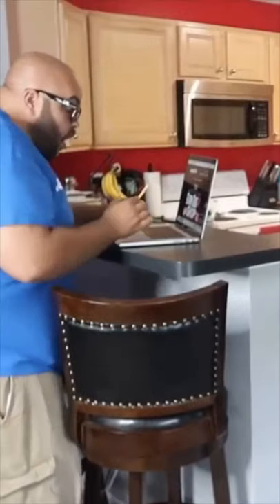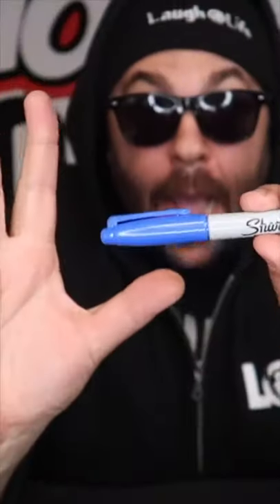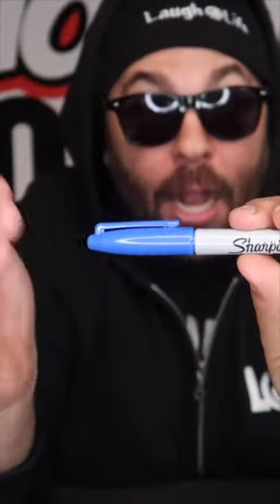Check this out. Oh my gosh! Remove the cap from this marker, and I build up a little bit of energy, a little static charge right here on the cap. The cap is magically attracted back onto the pen.